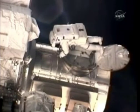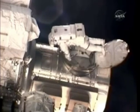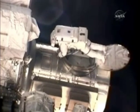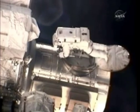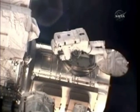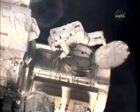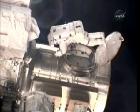Copy. Yes, sir? You are closed and locked and I am closed and locked with my reel unlocked.